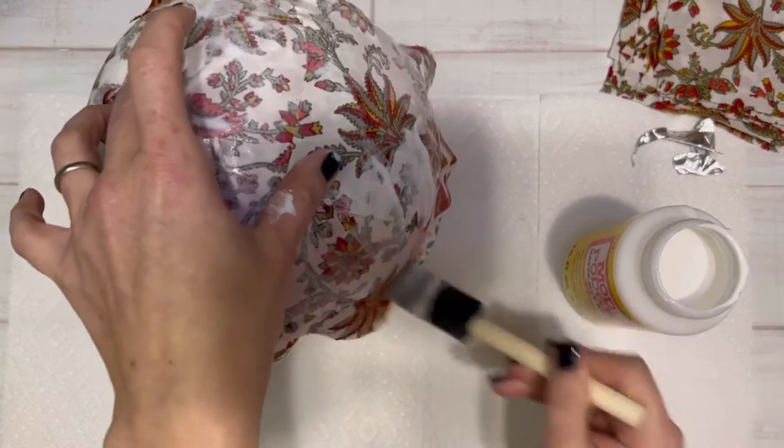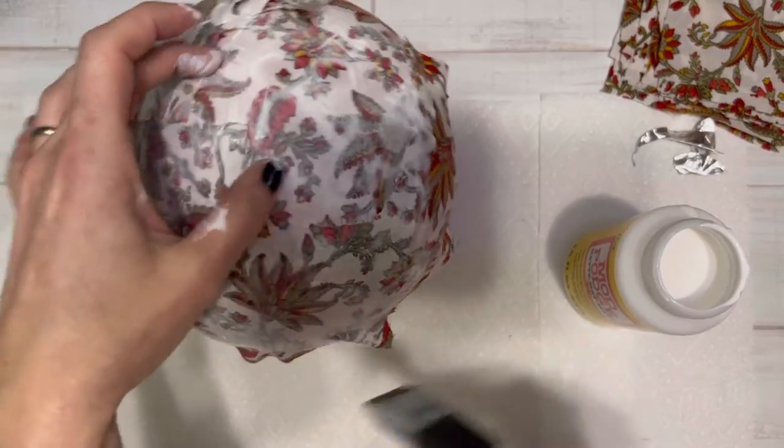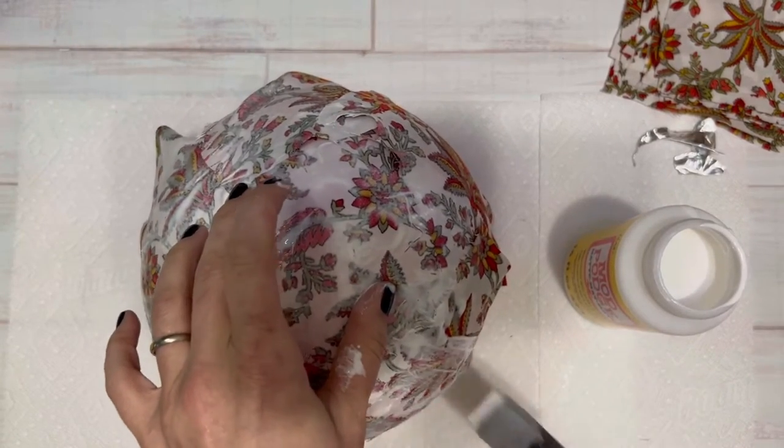If you want a shallow bowl, you really only need to do maybe the top quarter or third of your balloon. If you want a really deep bowl, then you can go farther down.